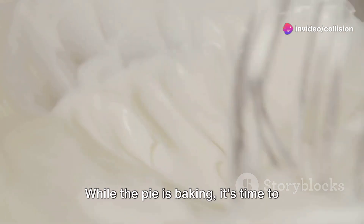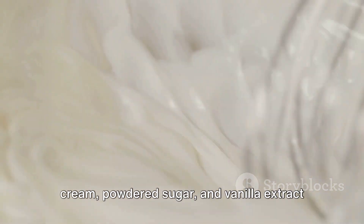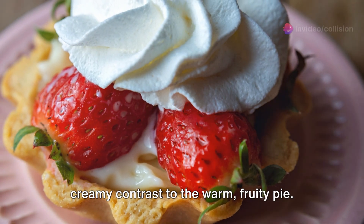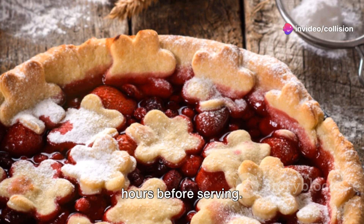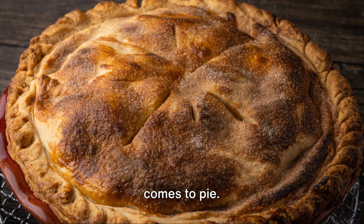While the pie is baking, it's time to prepare the final touch: vanilla whipped cream. In a chilled bowl, whip together heavy cream, powdered sugar, and vanilla extract until stiff peaks form. This homemade whipped cream is a cool, creamy contrast to the warm, fruity pie. Allow the pie to cool for at least two hours before serving. Patience is a virtue, especially when it comes to pie.